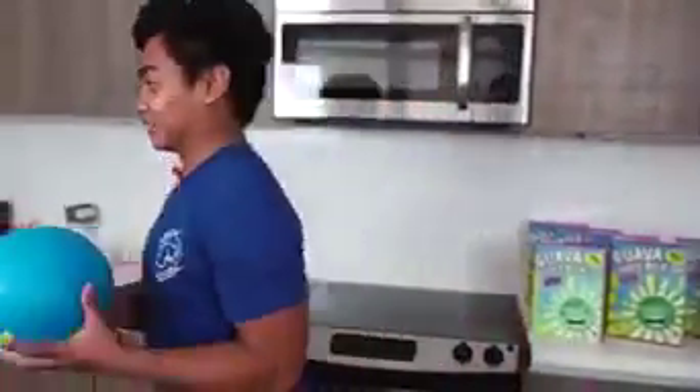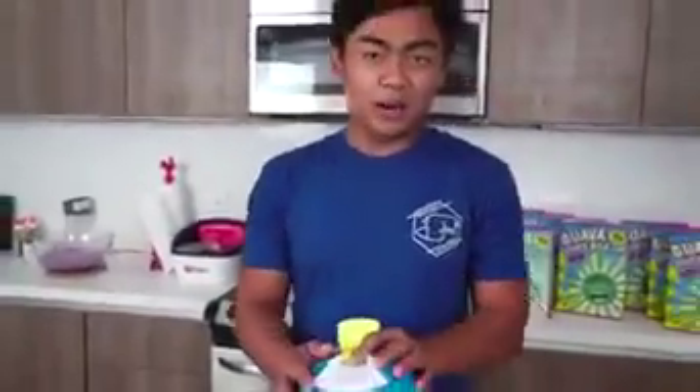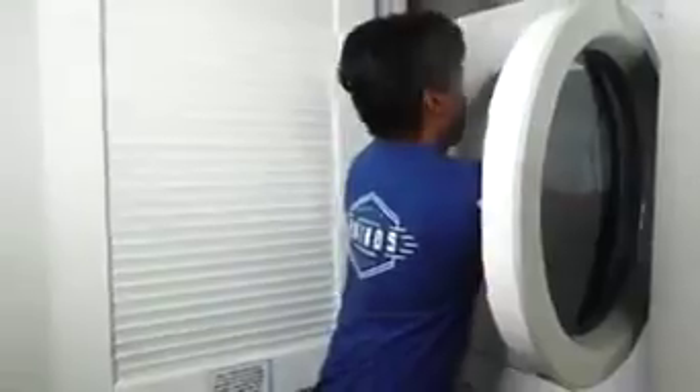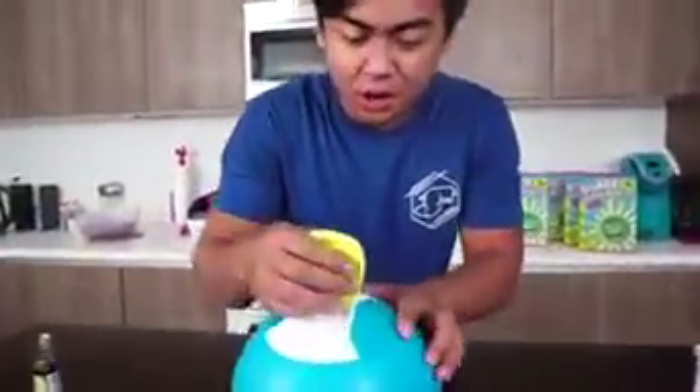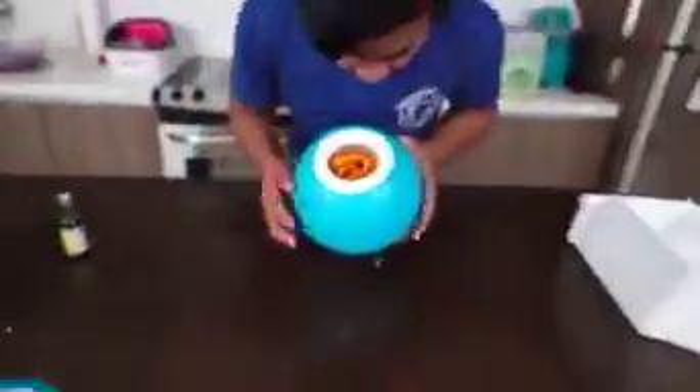There's one more thing I want to try — what happens if I put just water in here? So let's put some water in here. Back to the dryer you go. Let's see what happens. Alright, 20 minutes is up. Let's see what happens in here. For the moment of truth — is it gonna be just ice or something else? They're Doritos! It turns into Doritos! But it tastes like vanilla ice cream. What the heck?